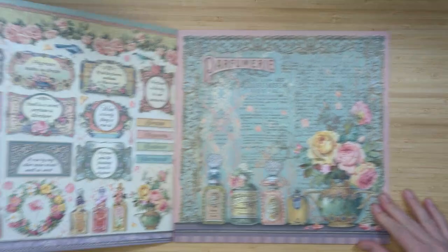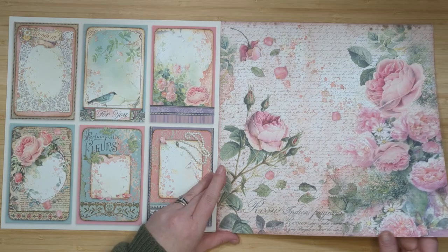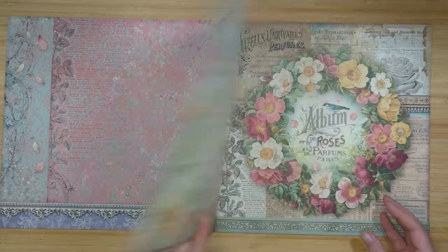Today I'm going to be creating a gorgeous project with the Rose Perfume Stamperia collection. I'm going to walk you through all the products that I picked up from Hollow Tree Hobbies, my favorite paper crafting store in Canada, and then we're going to create a project.